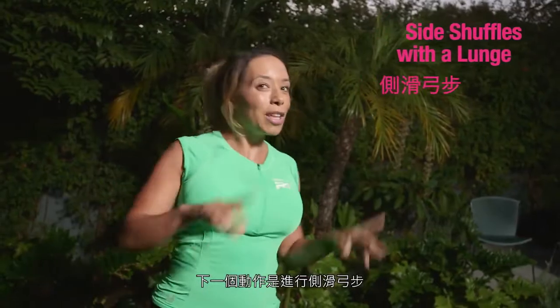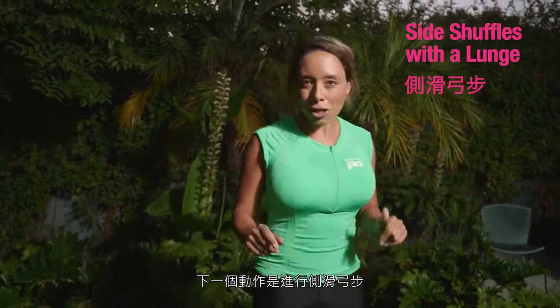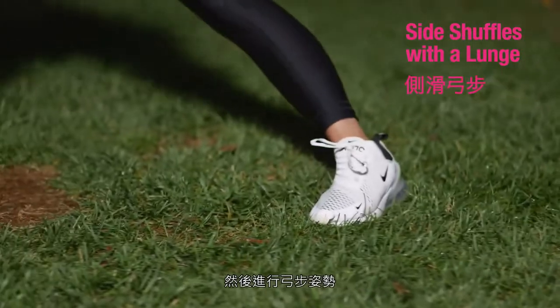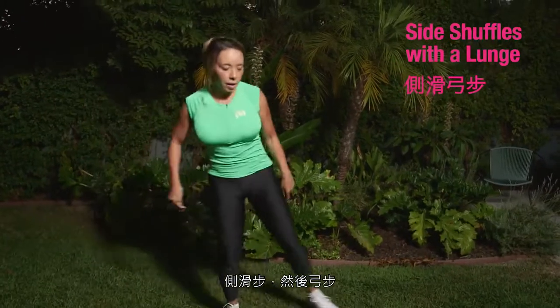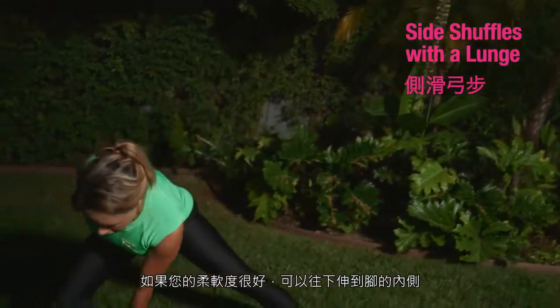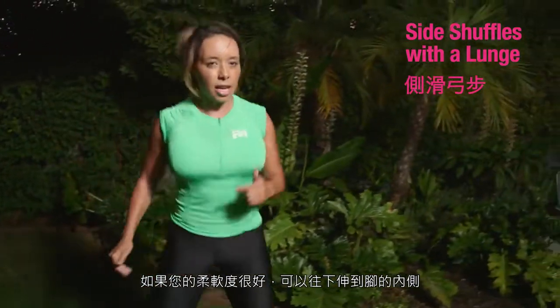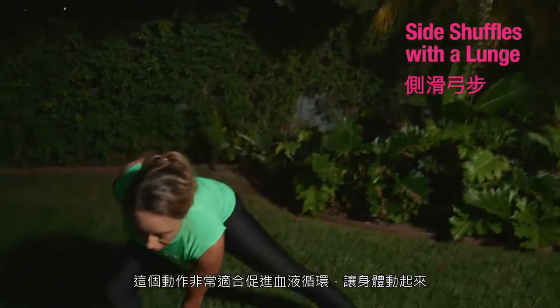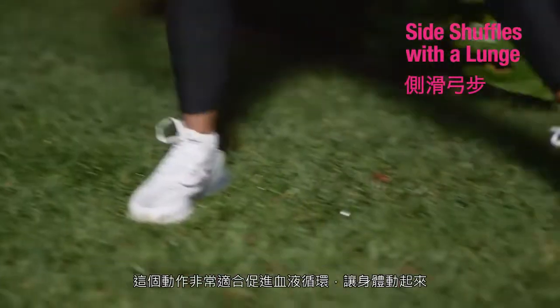Our next move will get you on the move: side shuffles with a lunge. You're going to shuffle to the side and then just lunge out. You can reach down to the knee, or if you have good flexibility, go ahead and reach to the inside of the foot. This is great for getting the blood flowing and getting the body moving.